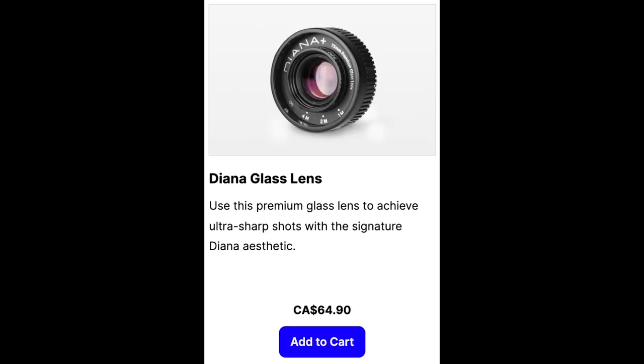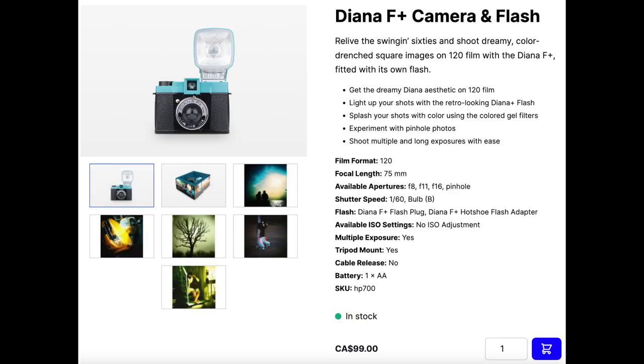All told, the adapter at $17 and the lens at $12 together cost me about $30. You'll probably have to pay a bit more than that because they don't really sell just the lens independently on the Lomography website. They have a glass version available for $64, or you can buy the full camera with interchangeable lenses which comes with one of these lenses. So those are your options if you want to try this out.